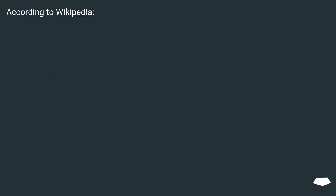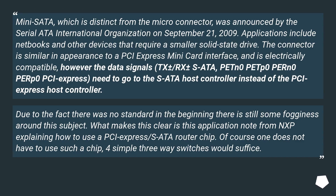According to Wikipedia, MiniSATA — which is distinct from the micro-connector — was announced by the Serial ATA International Organization on September 21, 2009. Applications include netbooks and other devices that require a smaller solid-state drive. The connector is similar in appearance to a PCIe Express mini-card interface.